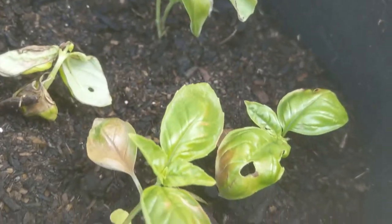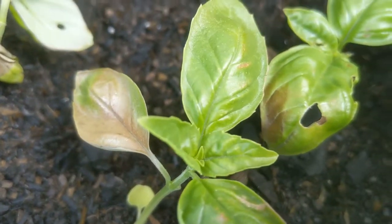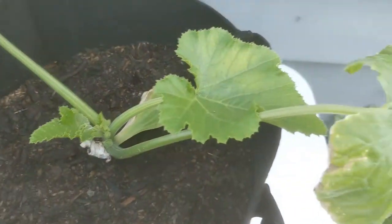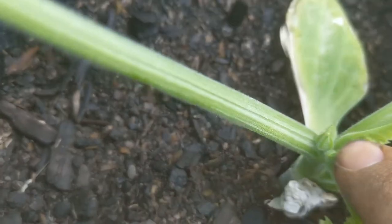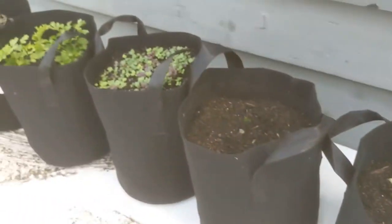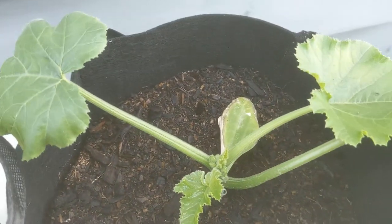My basil is looking a little sad. This bronze color in the leaf indicates maybe some cold damage, and it looks like I might have a slug coming in and munching. I am noticing, though, that the new growth still looks good, so I'm not going to ditch these plants yet. You want to give your transplants at least a full week to recover before deciding whether they're going to work. My squash plant also has new growth that looks awesome — we even got some flowers starting already, which is pretty exciting. There is one leaf that's looking a little sad and will probably die back, but we'll get plenty of new growth and that squash is going to be super happy. Overall, my transplants look pretty good minus the basil. Focus on whether the new growth looks good — if it does, your transplants are probably going to be just fine.